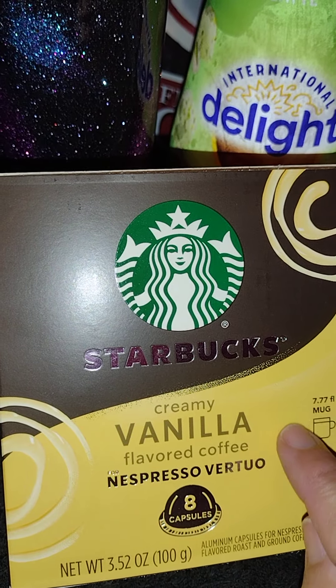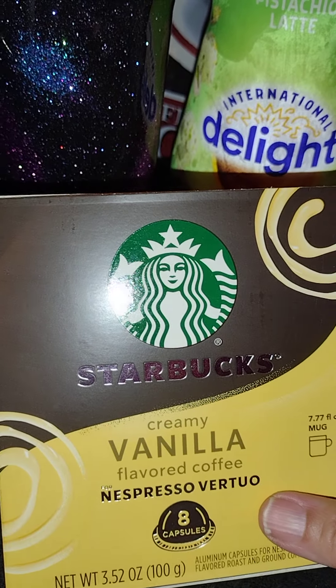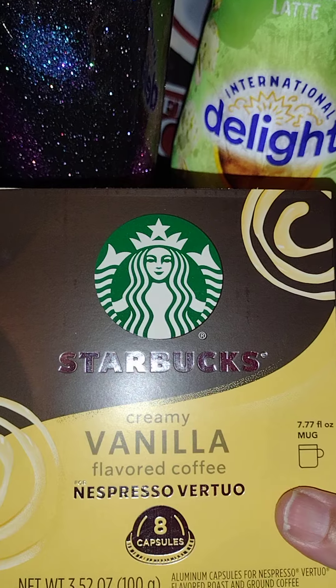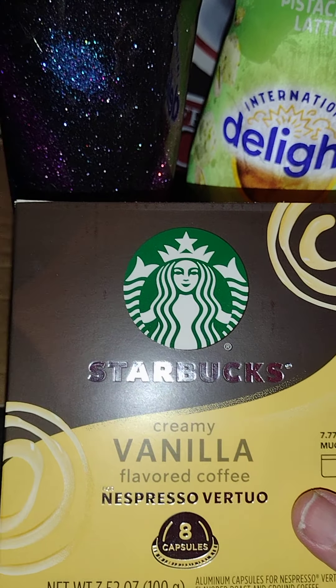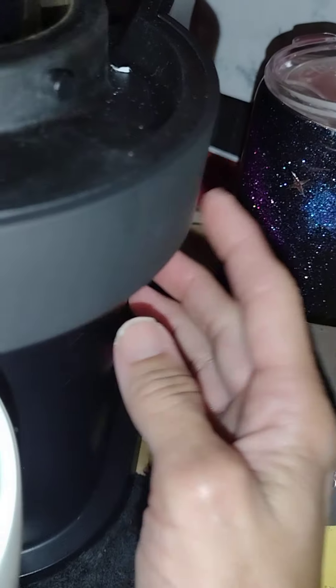I'm going to be preparing a vanilla latte at home, but I'm going to be using these pods — creamy vanilla flavored coffee for the Nespresso Vertuo machine — and of course I'm going to be using my Nespresso coffee maker.